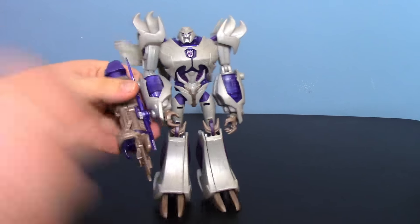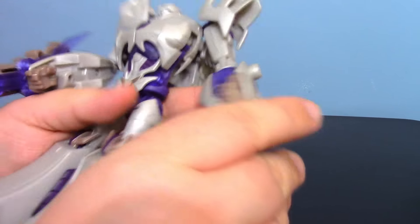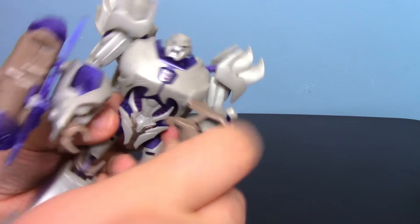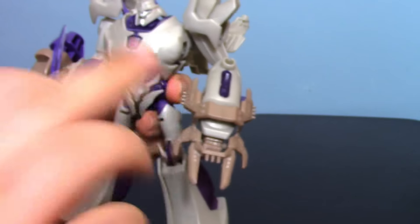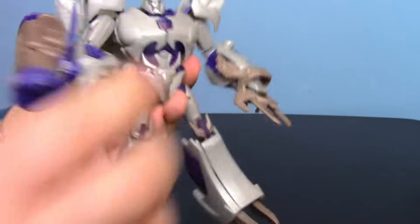I really like this accessory — you can take it off, work it into his hand, and it pegs in place, giving a pretty cool bladed weapon. I like this a lot. I like his overall design, and I really like that it actually fits in his hand as well as pegging in place — that was a very cool idea.